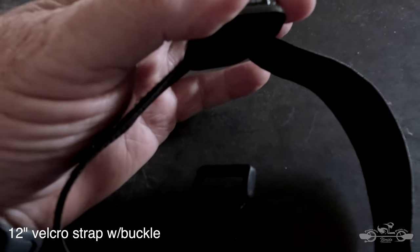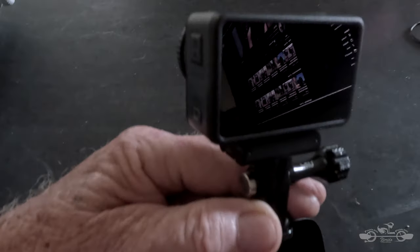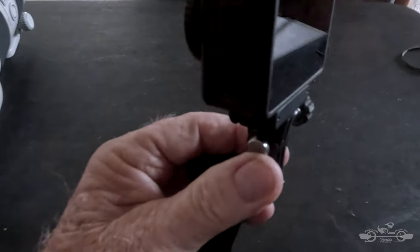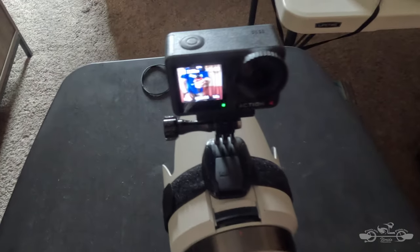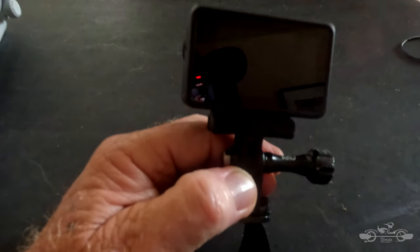All I did was thread it through and put it into the mount like you see here, and that way I can mount this on the front of my camera on the lens hood if I'm doing a narration behind the camera. Really cool, ingenious idea. We'll see you on the next one.